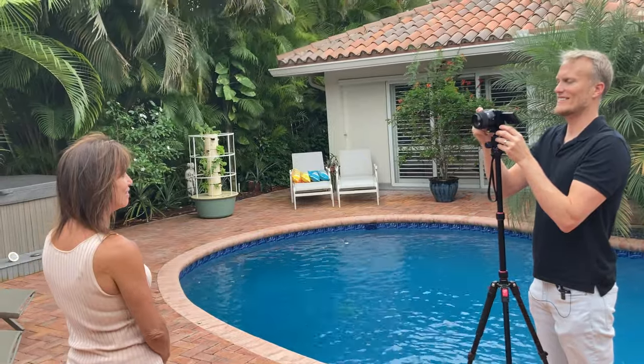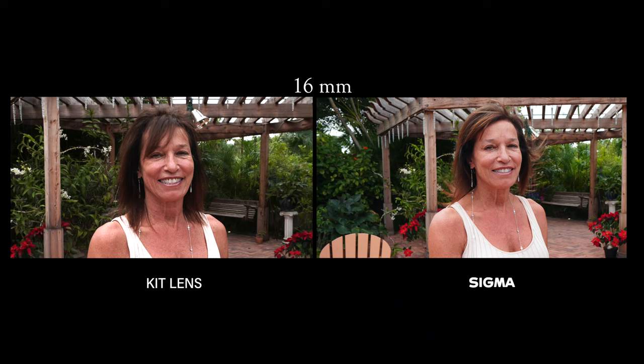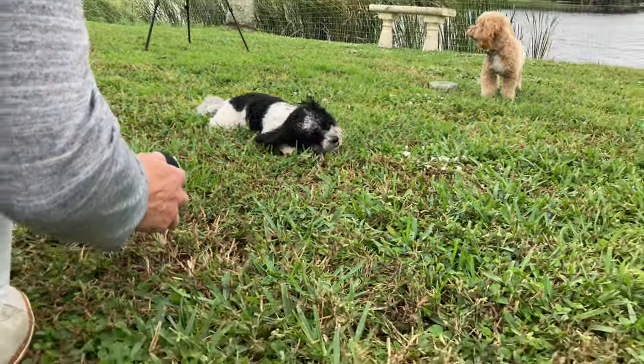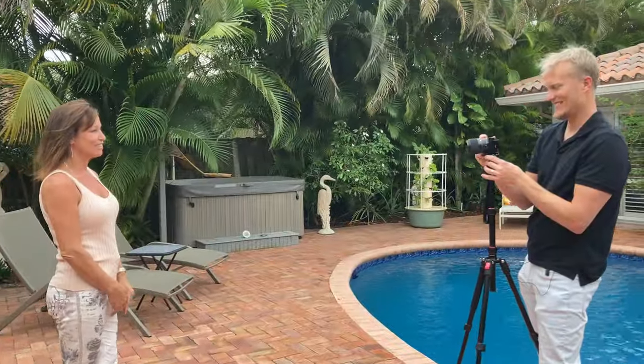When taking portraits, my go-to lens would be either the 30mm or the 56mm. We wouldn't really want to use the 16mm wide-angle lens because it distorts the outsides of the image. Normally I would not use a wide-angle lens to shoot a portrait, but I was pretty surprised by how well the little 16mm performed when taking portraits.